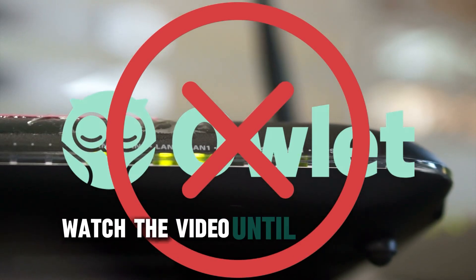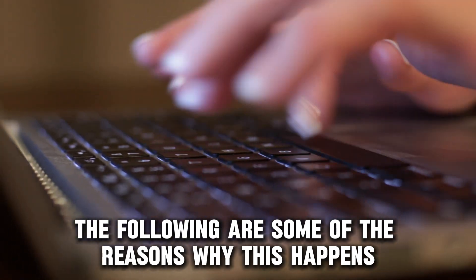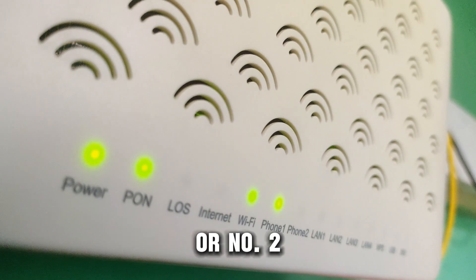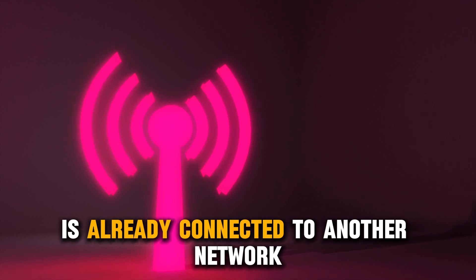Watch the video until the end to learn how to do this and more. The following are some of the reasons why this happens: number one, lower Wi-Fi bandwidth, or number two, the base station is already connected to another network.